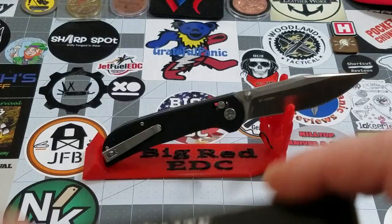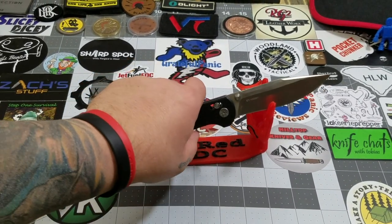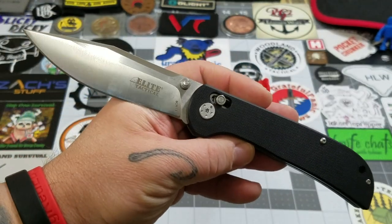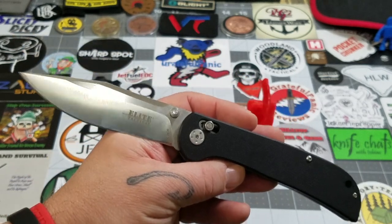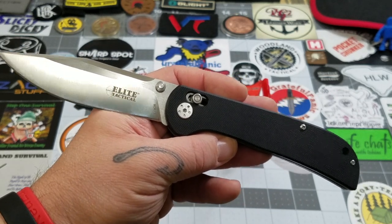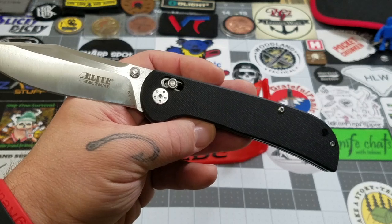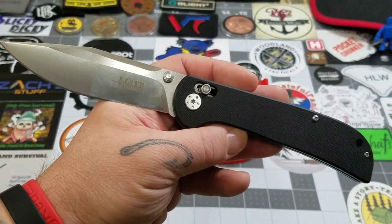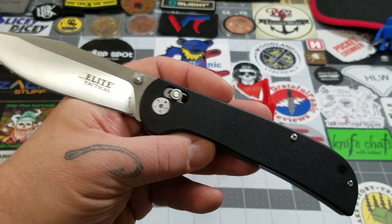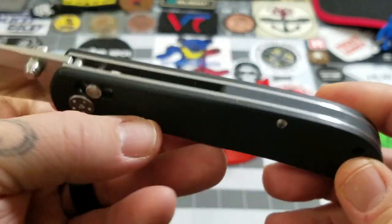For a pretty budget knife, this thing is kind of impressing me. We're going to zoom out and take a look at it. This is the Elite Tactical folding knife, model number 1028 BK. It doesn't really have a name other than 'Elite Tactical Rapid Lock clip point blade.' It features G10 handles.